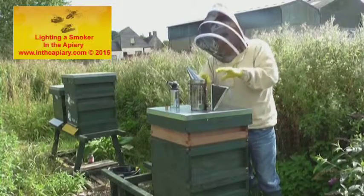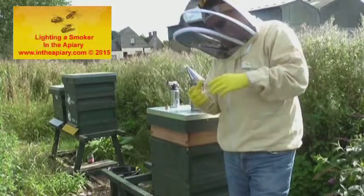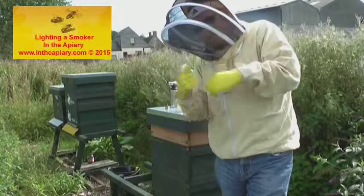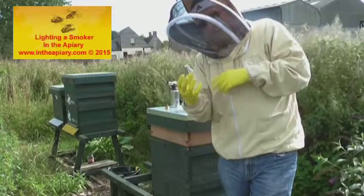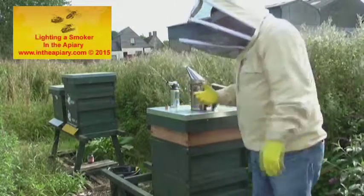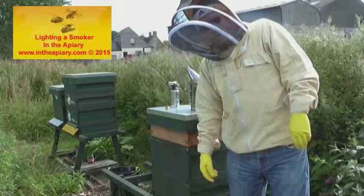That particular cartridge I had in there was one I made out of cardboard packing with a hessian sack wrapped in between. I make cartridges of various sizes depending on the length of duration of the inspection I want to take. Anyway, let's make use of this now it's lit and get into the hive.